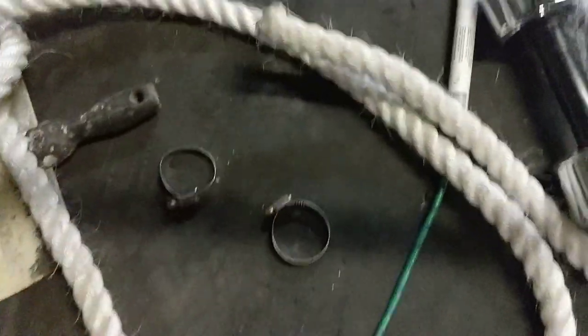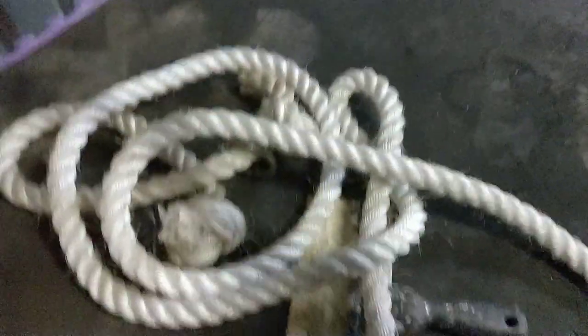This is my multi-purpose shed — it's not just for the ring. There's crap everywhere.